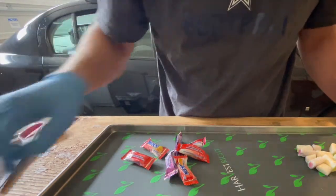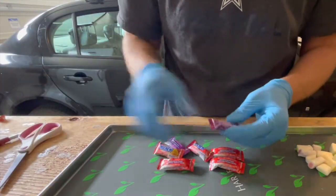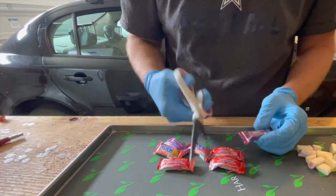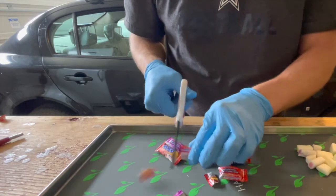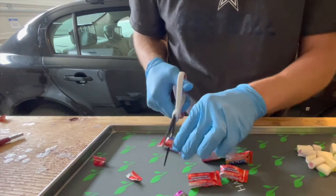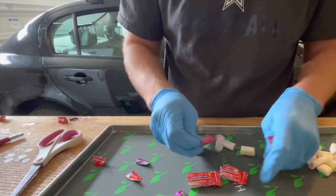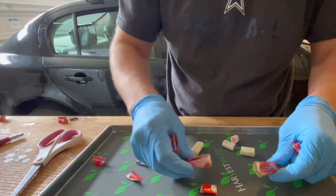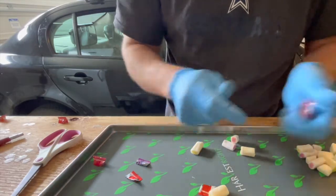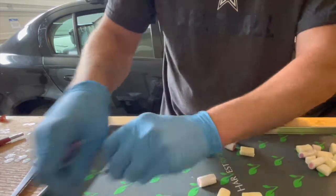Keeping it very simple — we've got the Hi-Chew candies that are individually wrapped. What I like to do is take scissors and cut off the ends. You're just going to keep doing this. What happens is you can grab both fingers and the chewy candies literally come right out of the wrapper. You can toss the wrappers aside.